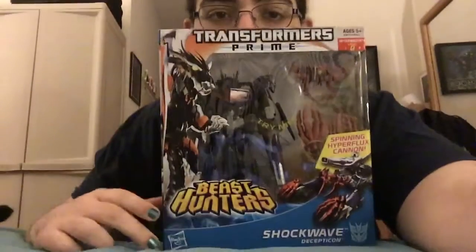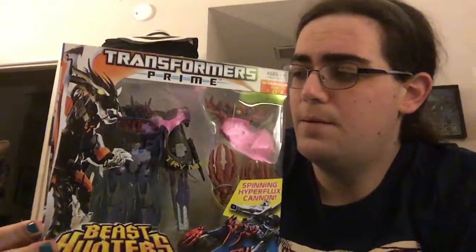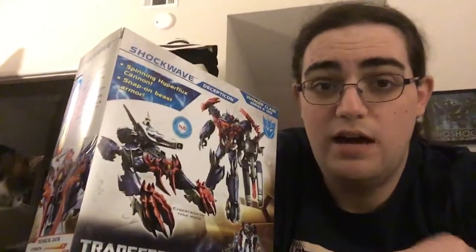Hey guys, Metagross Freak here. So for Christmas I got Transformers Prime Beast Hunter Shockwave, and I was going to do a video on it, but you guys really don't seem to watch my Transformer videos, which is fine, honestly. So I don't think I'm going to do an actual review for this figure. I really am excited that I have this figure, but I'm not really going to do a review. It's kind of disappointing because I don't think I'm going to do reviews for future Transformers, to be honest.